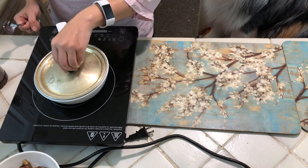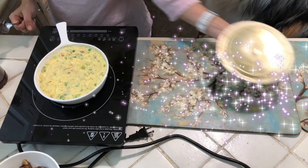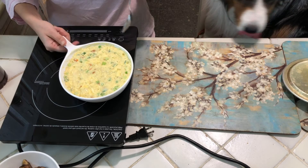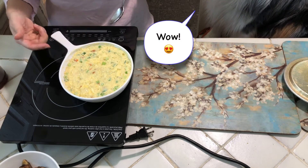Cover and forget about this for the next five minutes. This has been sitting for the last five minutes or so, and look at this — all done! Even though it looked a little messy in the very beginning, it is all done.